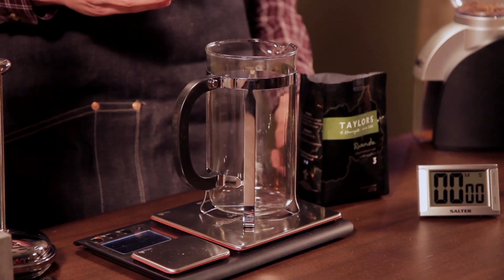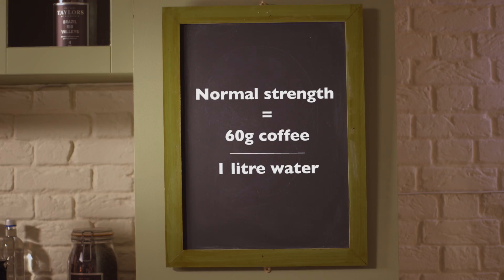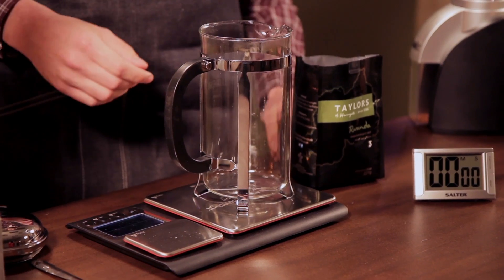What we're going to do is we're actually going to weigh out the coffee. The easiest way to do this is to put the cafetière on your scales. What we generally say is 60 grams to about a litre of water. This cafetière is going to be about three quarters of a litre — 750ml — so we're going to put 45 grams of coffee in.